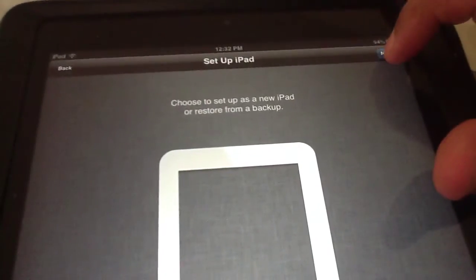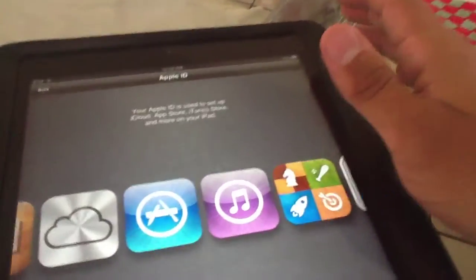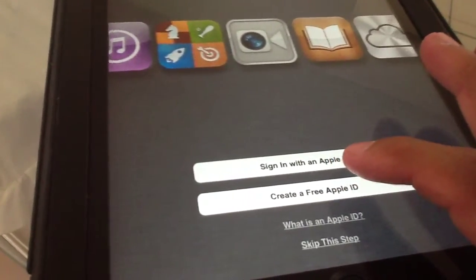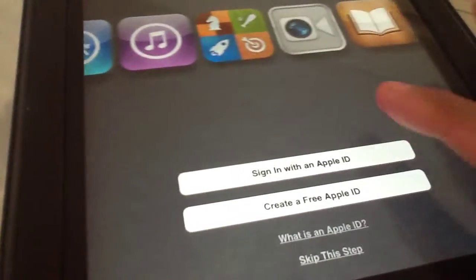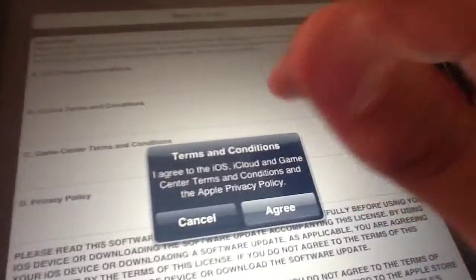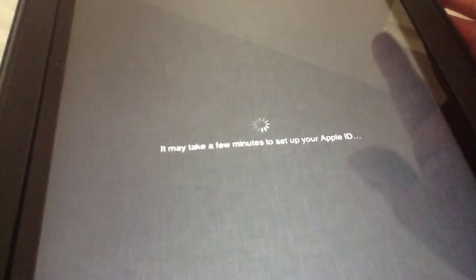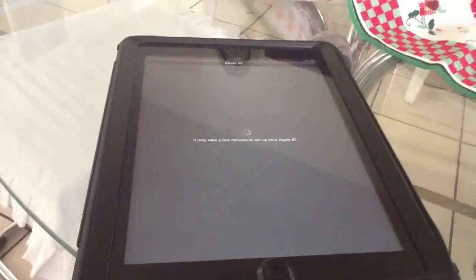Hit Next. I'm going to sign in and I'll be back. Now that we've hit Next, we have to agree to the terms and conditions. As you know, it's very rare for people to read this, so we're not going to read it — we're going to hit Agree, then Agree again. It may take a few minutes to set up your Apple ID, so we are going to be waiting.